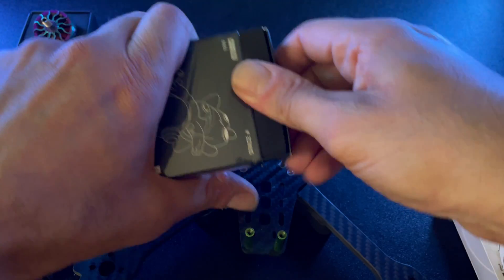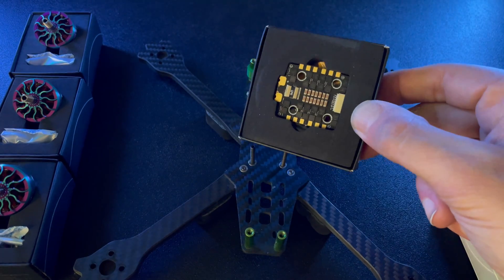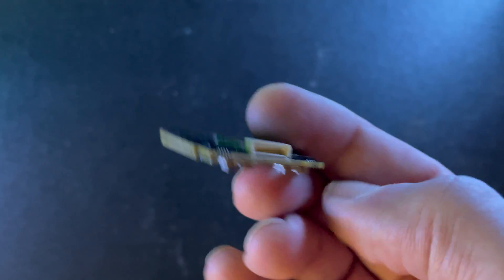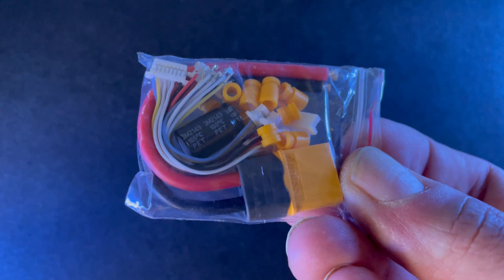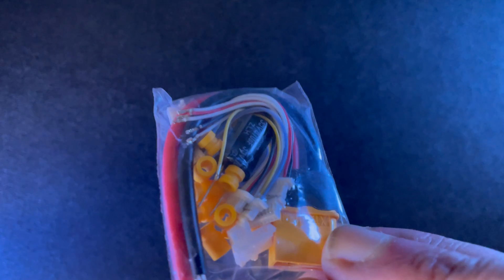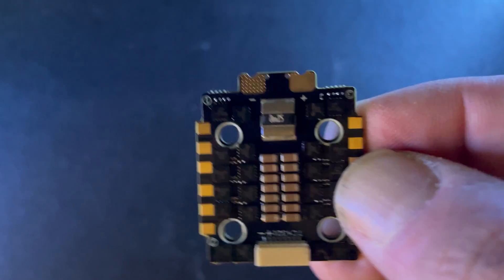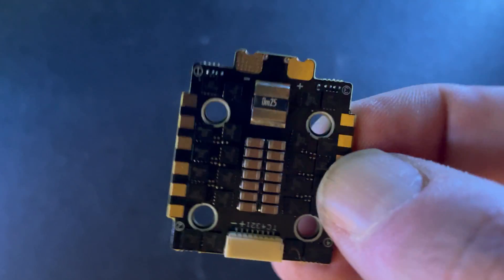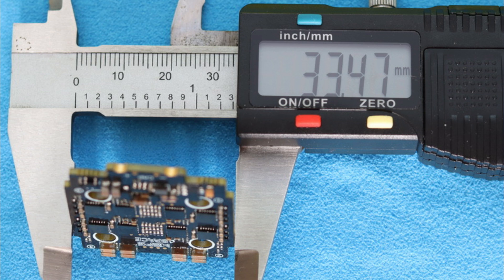Now let's get into the MEPS ESC — this is the MEPS ESC 45-amp. This board comes in a black cardboard box with the following accessories: an XT60 battery lead cable, four flight controller data cables, a 470UF 35-volt capacitor, and two sets of rubber grommets. It has a 20x20 mounting pattern and is suitable for a 3.5 or 5-inch frame. The board itself measures about 33.5 by 39.8mm and weighs almost 10 grams.